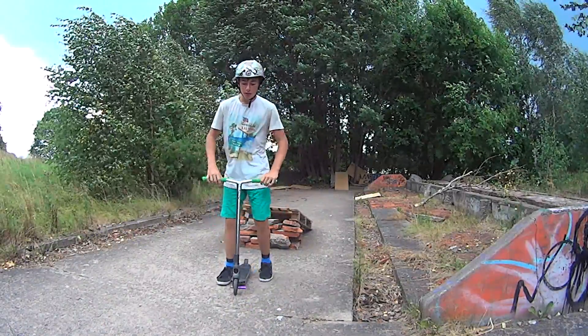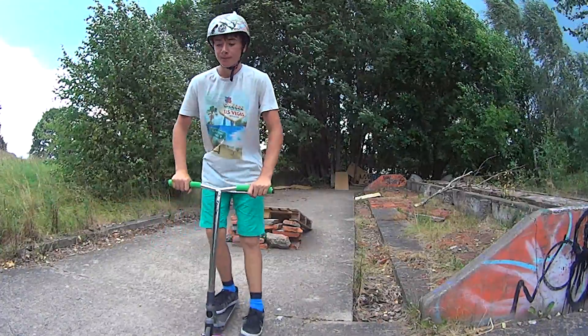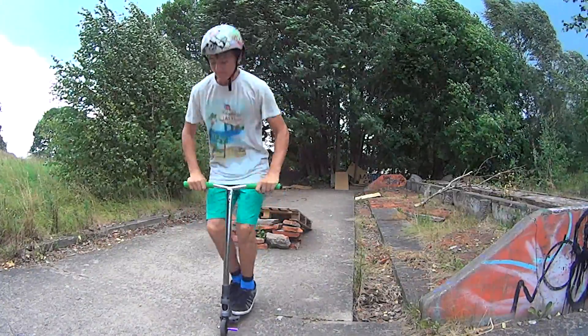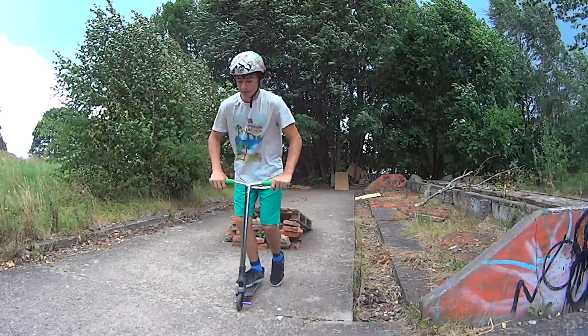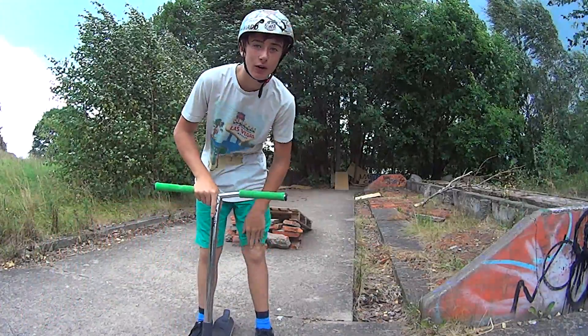In any case, you just jump up and take out your hands. Then you start doing a little with your knees, and then you land. When you can do it, you can stretch your knees more. So that's how you do a Tac No Hander.